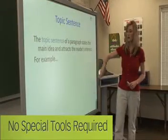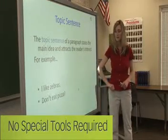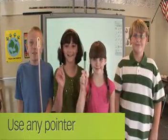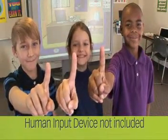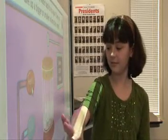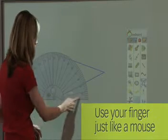To make your life easier, the One Board requires no consumables — like pens or batteries to worry about. You don't even need a special tool. Any type of pointer can be used: a pen, a pointer. In fact, you can even use one of these, known as a human input device.